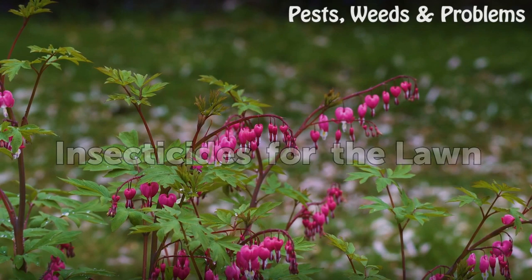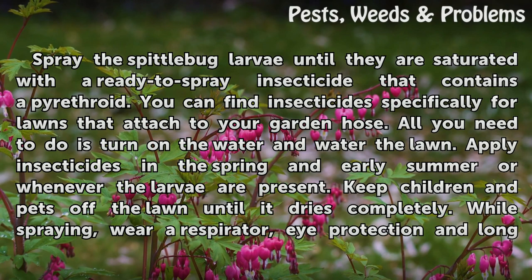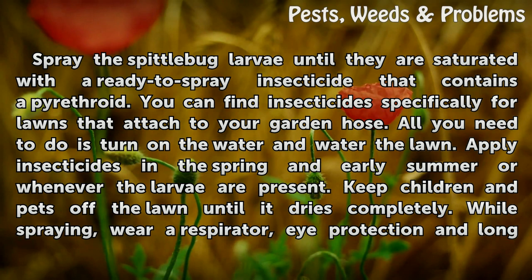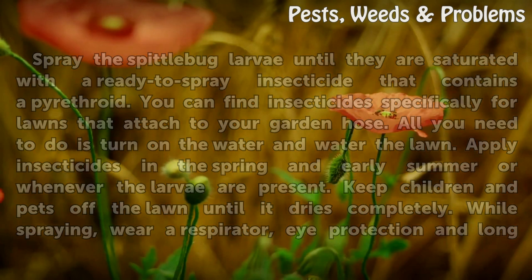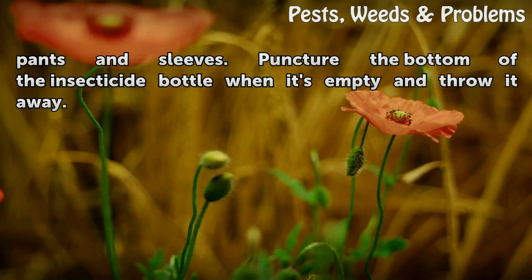Insecticides for the lawn: spray the spittle bug larvae until they are saturated with a ready-to-spray insecticide that contains a pyrethroid. You can find insecticides specifically for lawns that attach to your garden hose — all you need to do is turn on the water. Apply insecticides in the spring and early summer, or whenever the larvae are present. Keep children and pets off the lawn until it dries completely. While spraying, wear a respirator, eye protection, and long pants and sleeves. Puncture the bottom of the insecticide bottle when it's empty and throw it away.